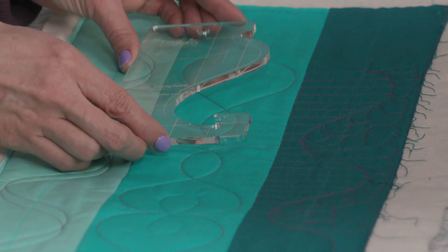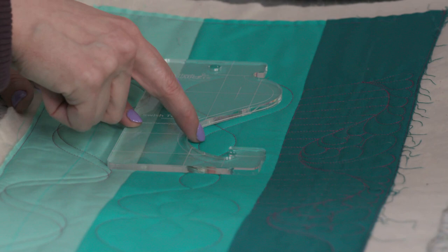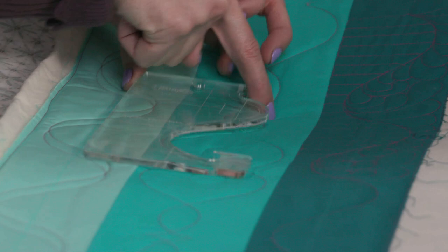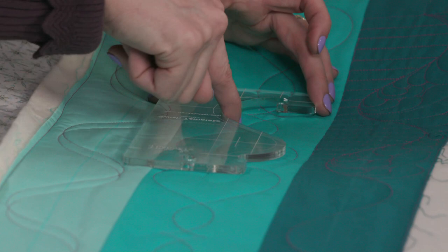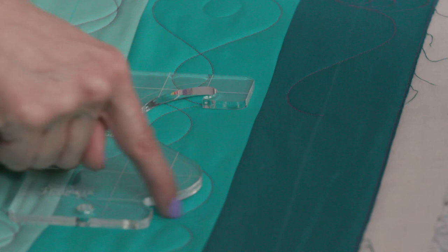Let's look at this next design. This one is similar, but if you look closely I stitched out this first section and I have lines that were marked to show where the point was. Then I shifted. Instead of shifting, I'm going to flip the ruler upside down. So I'm going to put that right in there and then stitch this part. Flip the ruler over and continue on — that gives it a completely different look. It almost looks like a mustache right here, so that's a fun one.